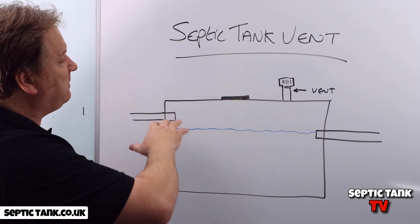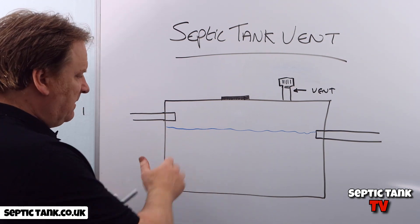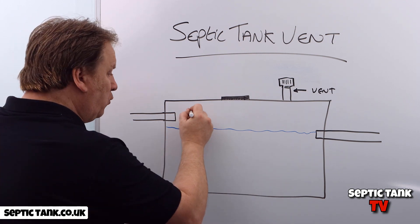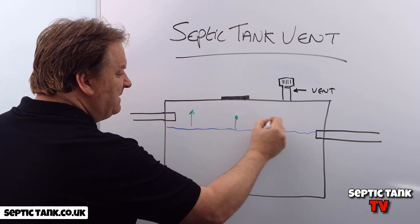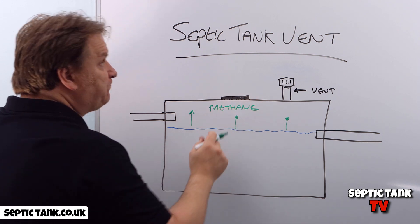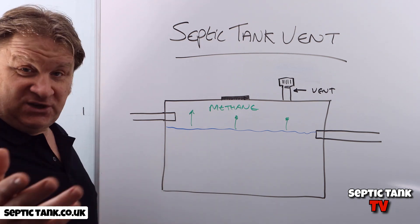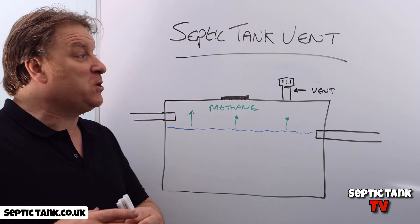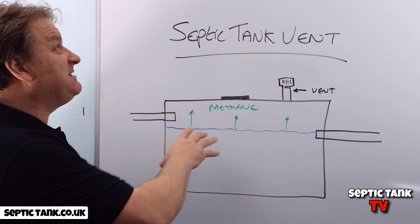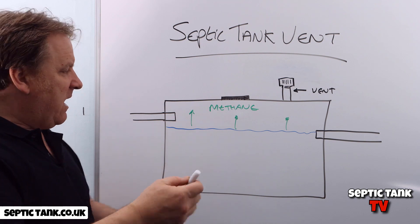Those types of tanks are hermetically sealed. When you've got sewage water, you're going to get something called methane that is emitted from the sewage water. Methane is a gas with very explosive properties, so if methane builds up in your tank to such an extent and it's ignited, you can literally turn your septic tank into a bomb.